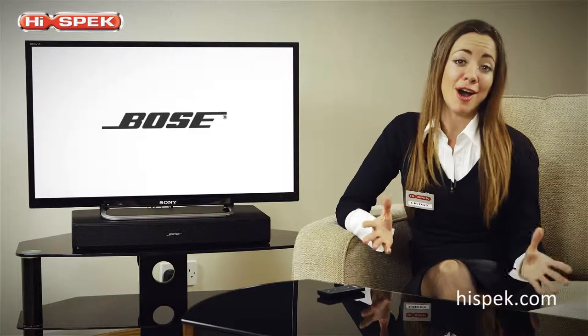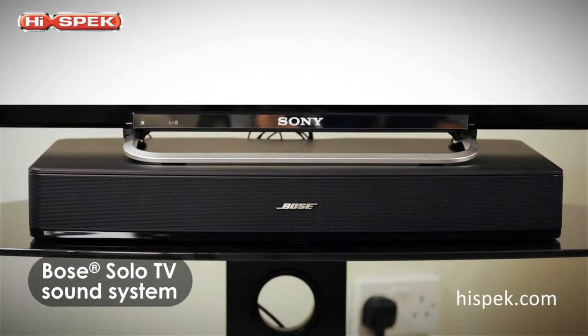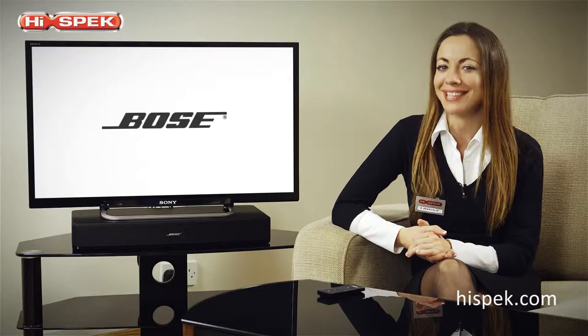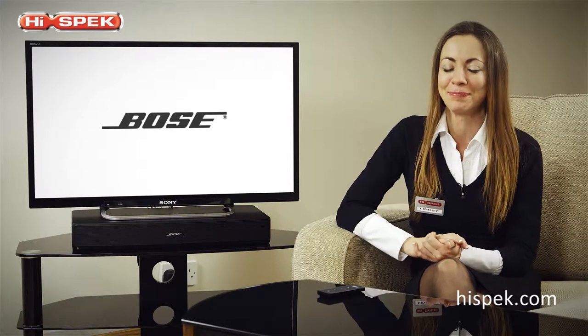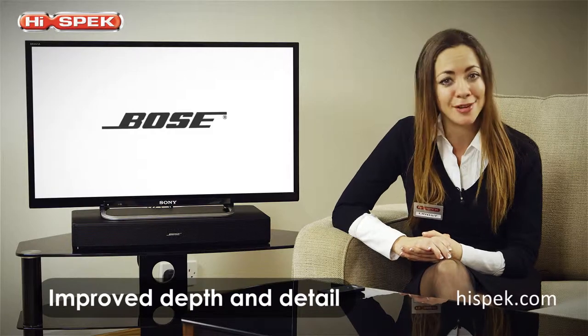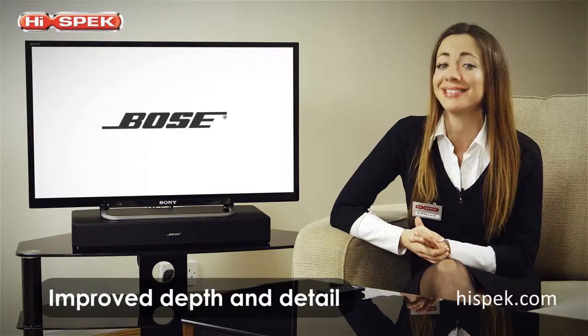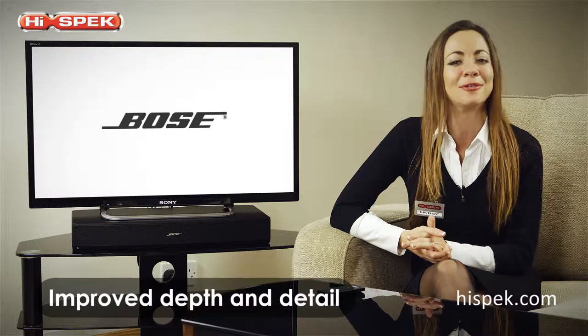Here at High Spec, we love Bose, and the Solo TV sound system provides a fantastic compact audio solution. Take your home entertainment to the next level — say goodbye to the flat panel sound from your TV's internal speaker and say hello to hearing much more depth and detail than ever before in your favorite shows.